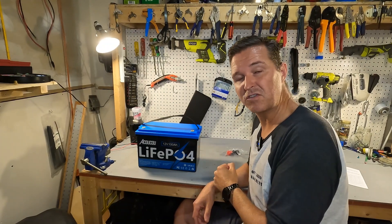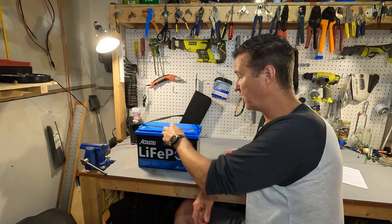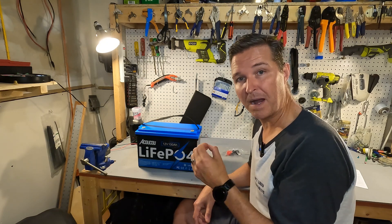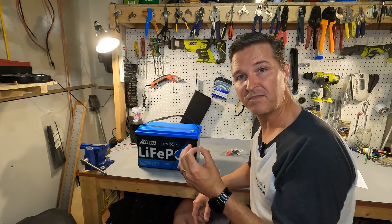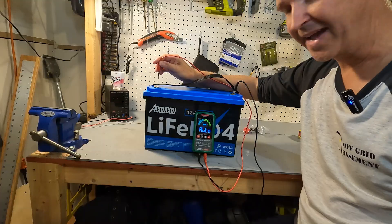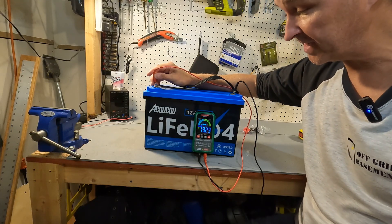The first thing you should do with your lithium iron phosphate battery when you receive it is check the voltage at the terminals to make sure it was shipped to you properly. They usually want to ship them at around 50%, so that would be roughly 13.1 to 13.2 volts. Let's check that now — and it is 13.23 volts. That is perfectly acceptable.